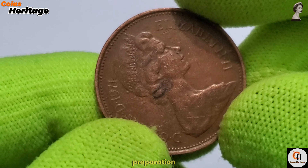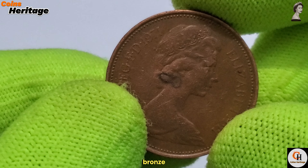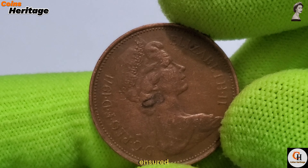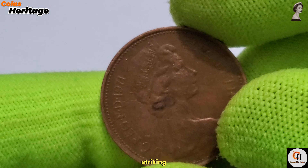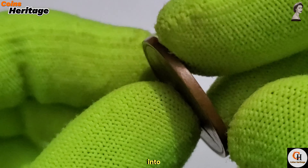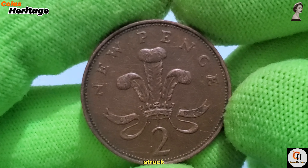Second, blanks preparation: blanks, or coin planchettes, were cut from bronze sheets and heated to soften the metal, ensuring that the blanks were ready for striking. Third, striking: the blanks were fed into a coining press, where the obverse and reverse designs were struck simultaneously, imprinting the detailed images and inscriptions onto the coin.